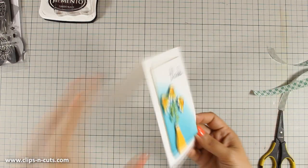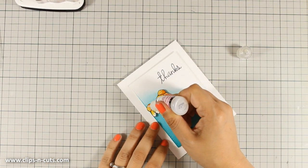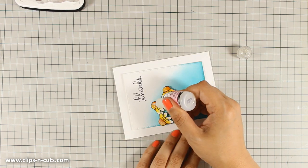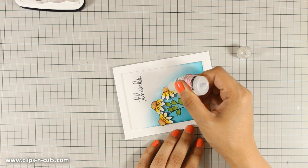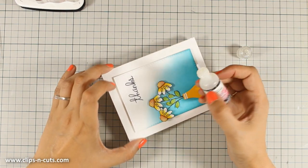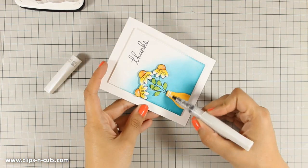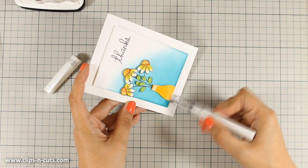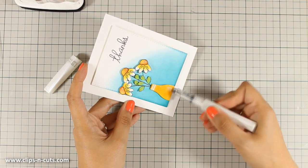Now that my card is almost finished I am going to add just some finishing touches. First of all I am using my glossy accents at the center of the flowers. Adding glossy accents over a Wink of Stella really has a lovely result — although it looks milky at the moment it will dry totally clear. And finally I am adding some glossy accents over the vase, and this will finish my card for today.